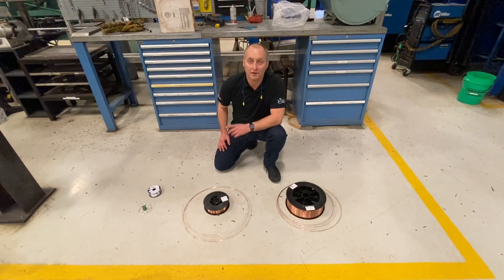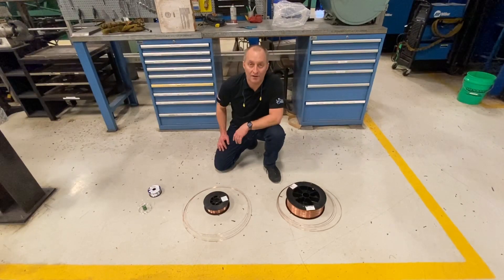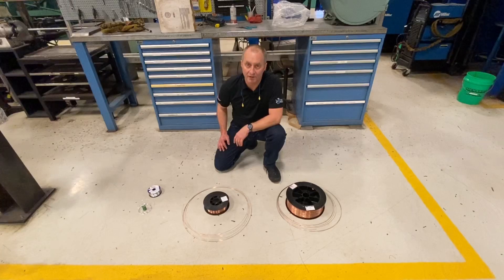Welcome back to Dr. Read the Puddle. For all of you that hit the subscribe button, I want to say thank you — I appreciate you watching my videos. The last video we talked about properly changing out a spool of wire on your MIG welder.